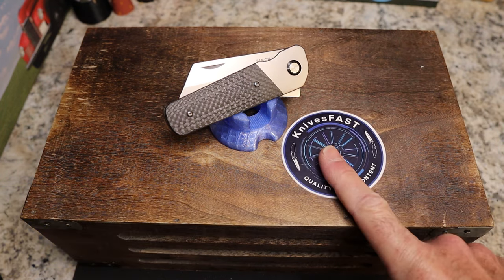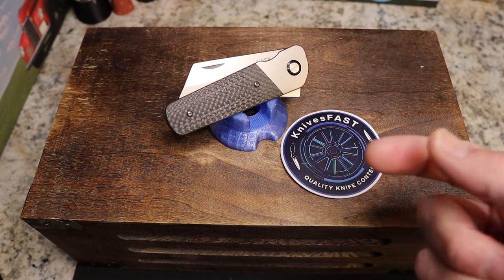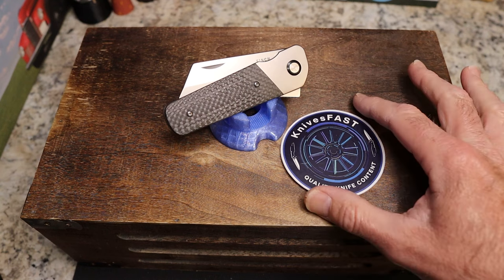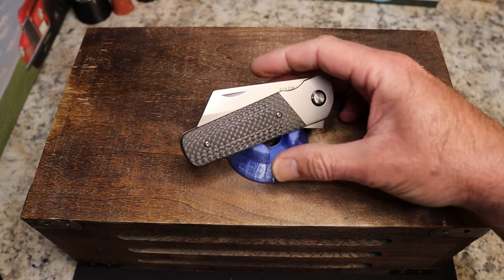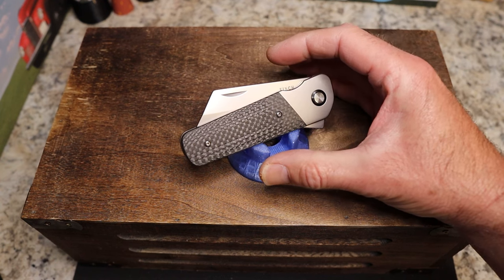Hit that subscribe button, hit the notification bell, stick around, have some fun, and just chill. As we always do here — now, this is a prototype.